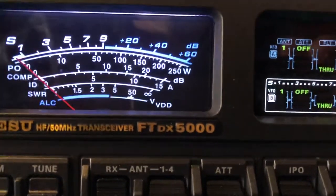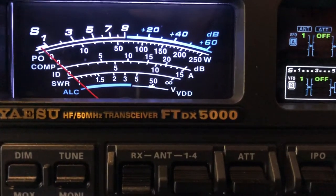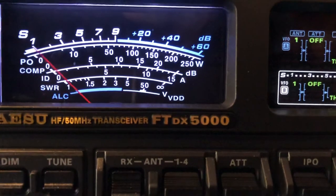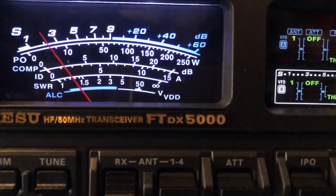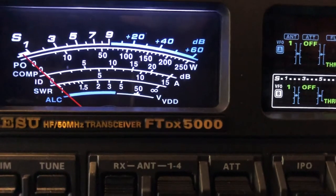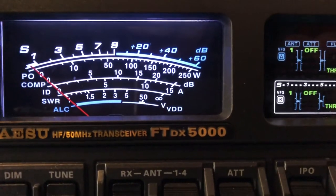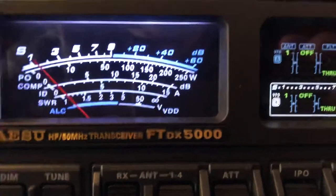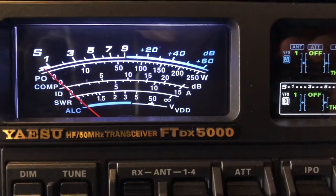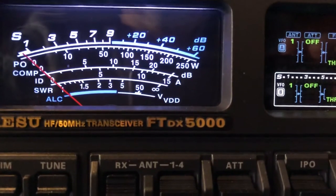Yeah, look at that — so that's the doublet. Off-center fed dipole. Doublet. Vertical — that's the Cushcraft R5. Don't get me wrong, sometimes the vertical wins. You can't have too many antennas. Usually the doublet does well; it's got nulls here and there. There's the doublet. And again, ZS6BKW now. I didn't build mine — I was lazy — I bought it from NI4L.com. That's the ZS6BKW.